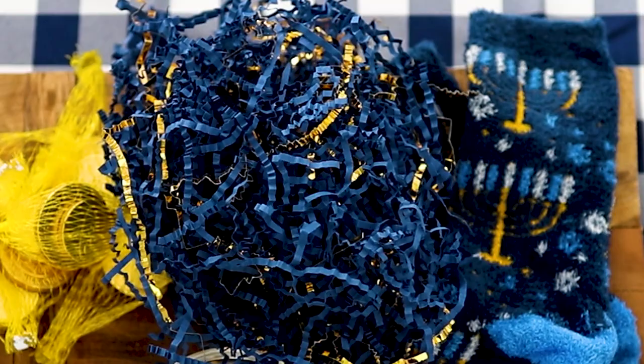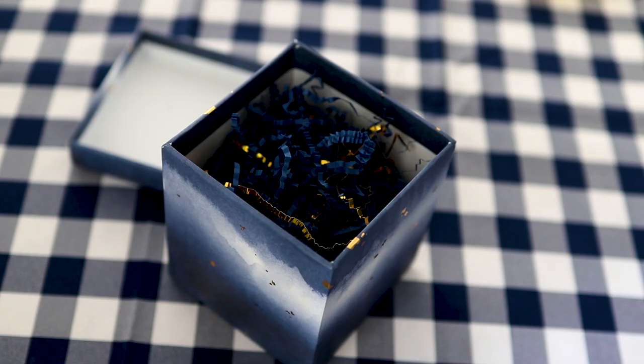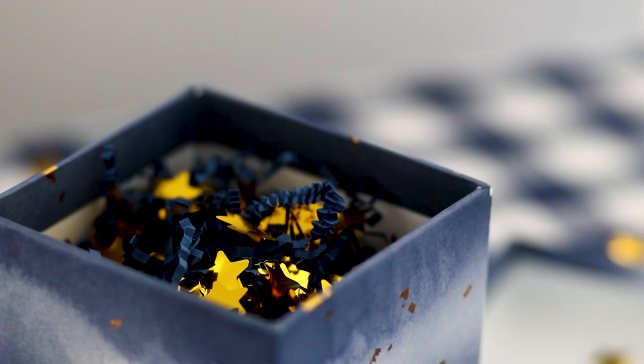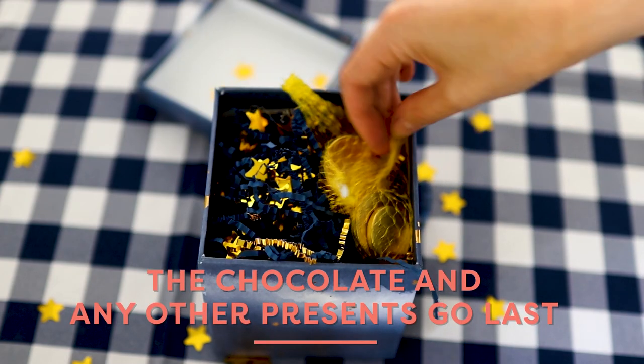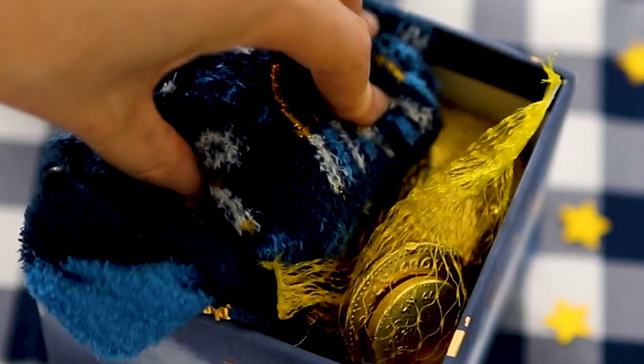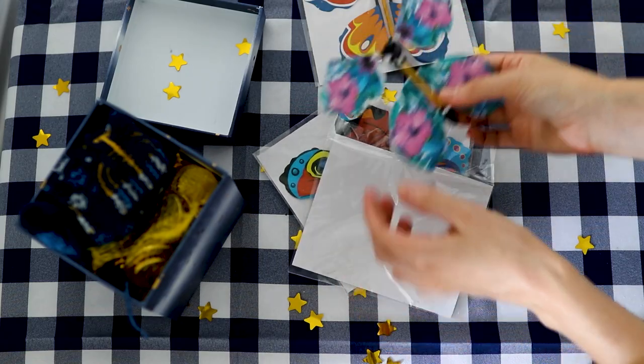The idea here is really simple. When your recipient opens it, it's stuffed to the brim with Hanukkah goodies and all sorts of fun things. The best part is that a little paper butterfly flies out. As long as you stuff it to the brim before putting that wound up butterfly on top, you are sure to startle your recipient.